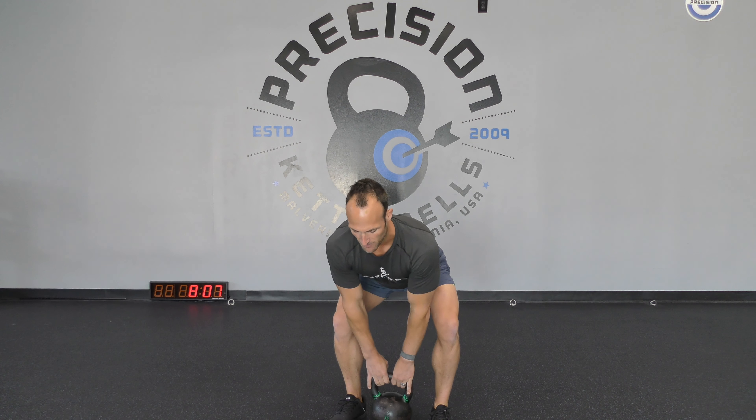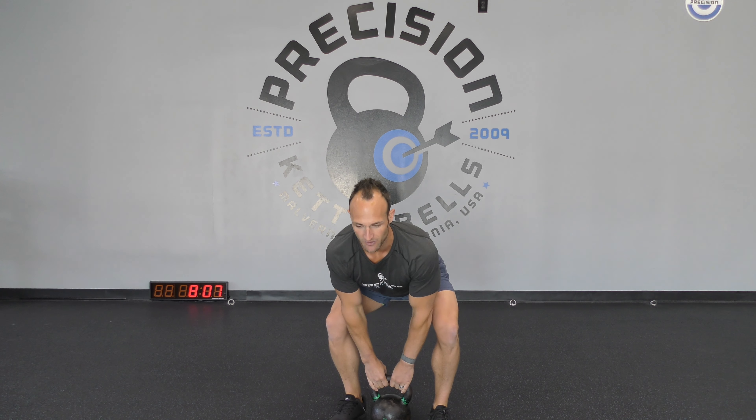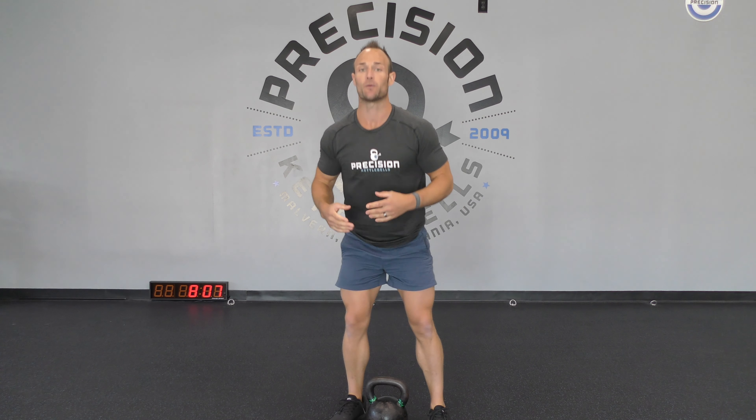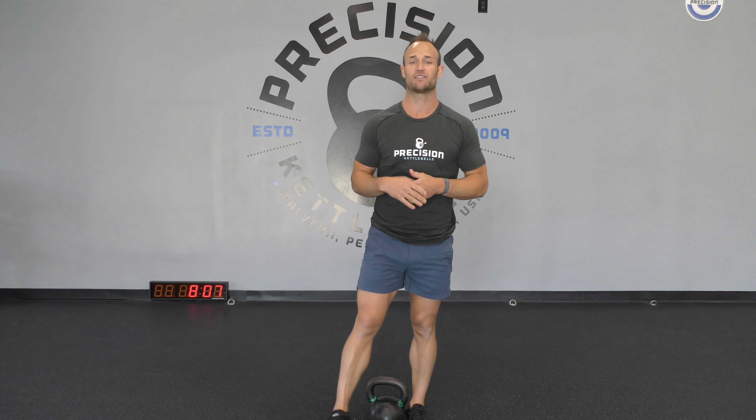Place that bell in between your feet, snap your hips, pull that bell towards your chin. Long inhale on the way down, exhale on the way out and let the bell float — no need to rush through it. Feel free to take your time. Count maybe one or two Mississippis at the bottom before you get into your next rep.